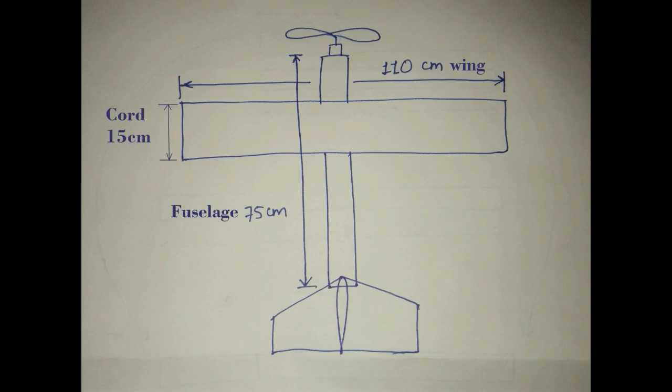You can see this. This is the design of our plane. Its wingspan is 110 cm. Its wing cord is 15 cm. Fuselage length is 75 cm.